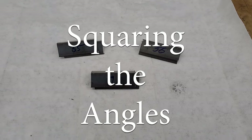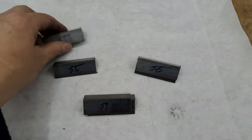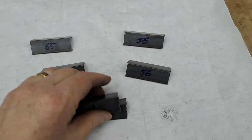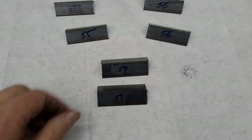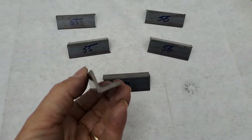Hi guys, I'm the chef. So as I just said, today we're going to be squaring the angles. These are the angles, all six of them. These need to have their ends cleaned up and squared off, hence squaring the angles.